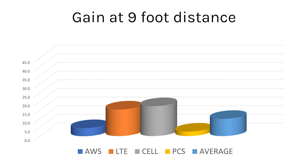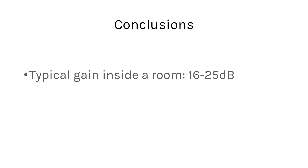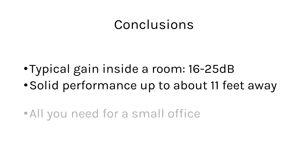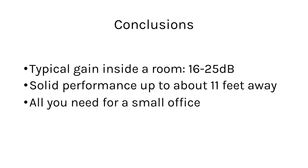At nine feet away I didn't expect to get a whole bunch of anything, but as you can see the LTE and cell frequencies are still pretty strong, getting about 20 dB gain. The PCS frequencies are very rarely used, so it's not something I would worry too much about. These results speak for themselves — 16 to 25 dB gain in the same room is enough to take you from practically no reception to great reception.